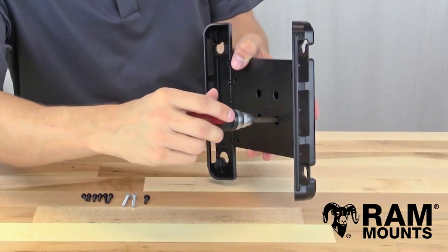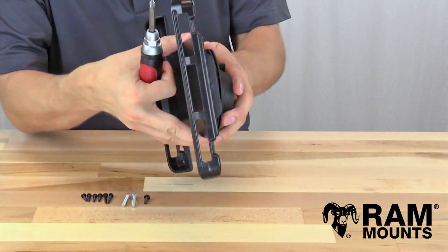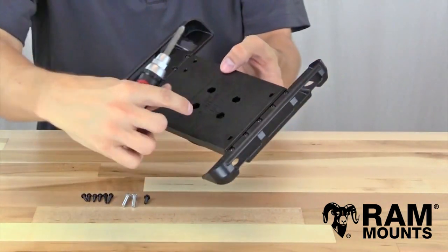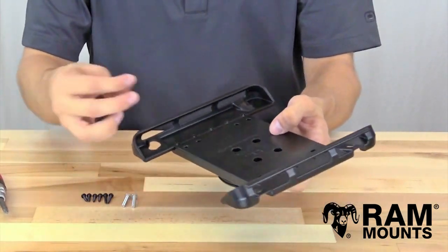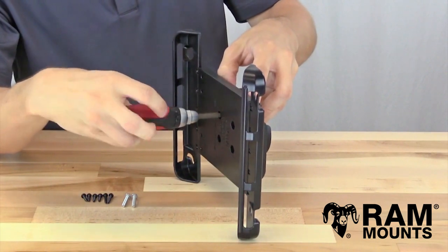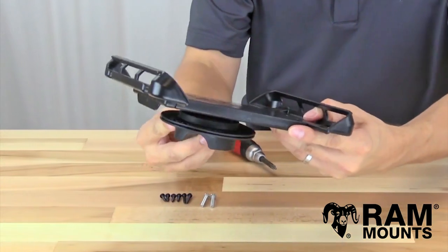With a screwdriver, gently twist the screw just enough to get the threads to engage. With a couple of turns you can test to see if the threads are engaged. Once engaged — but not yet tightened — rotate the RotoView so the opposite hole lines up with the diagonal hole on the other side. Then take your second half-inch screw, drop it into the front of the holder, and again just get the threads to engage. Now both screws are engaged but not yet tightened down.